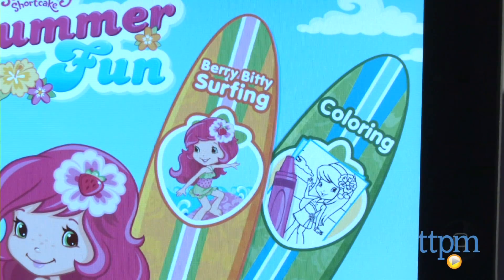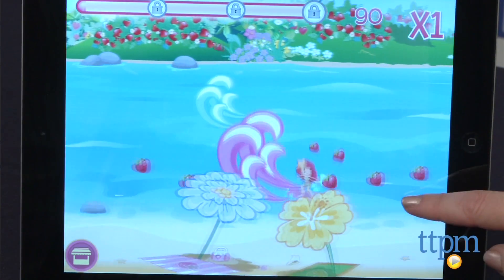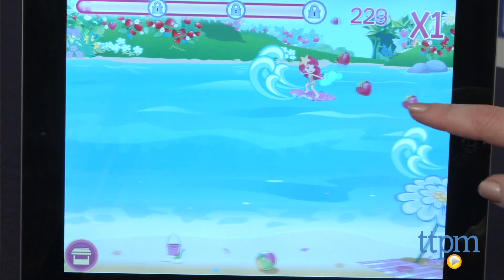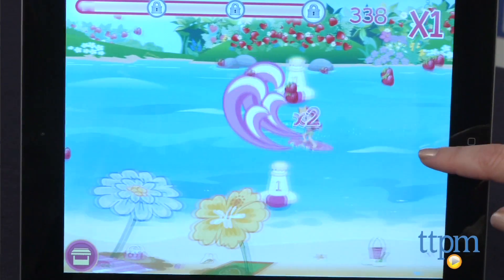Berry Bitty Surfing is another game where players must help Strawberry Shortcake collect strawberries and avoid obstacles as she surfs to Berry Island. As kids play, they will unlock rewards for buying gear and new characters in the Tiki Hut store.